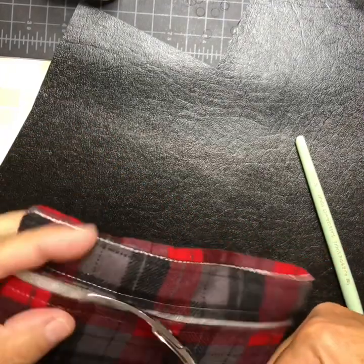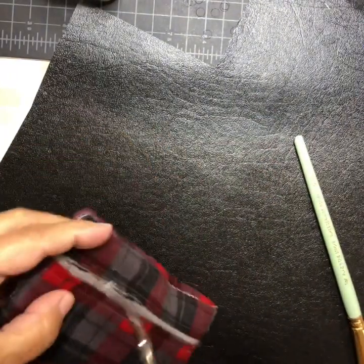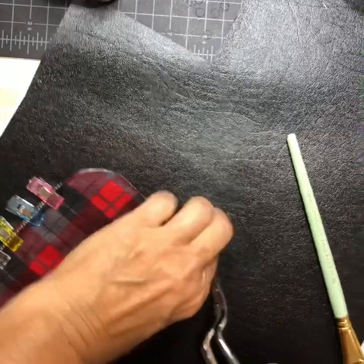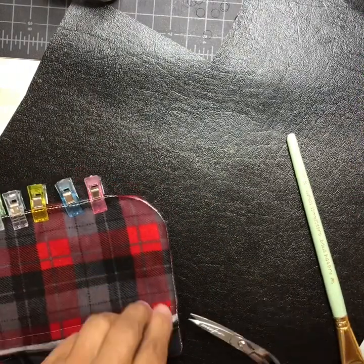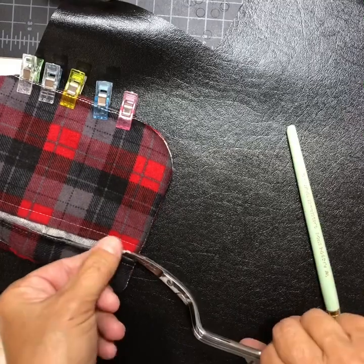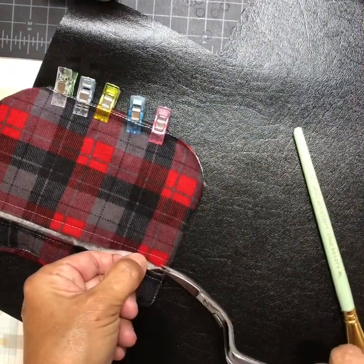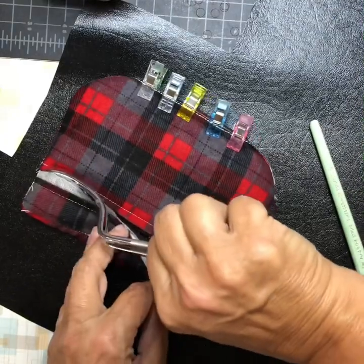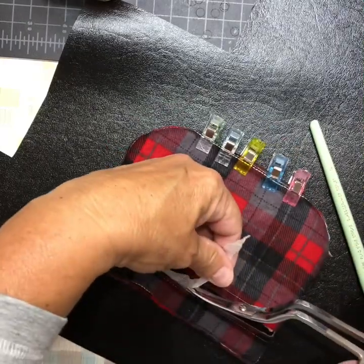Use your appliqué scissors and slide them down — make sure you don't catch the fabric or you won't be happy later. Trim along that area, go around to the other side, and slide down the edge. Just clean that up however you want.